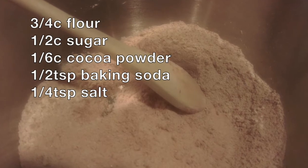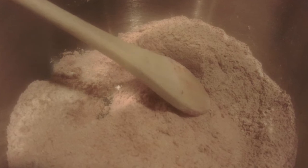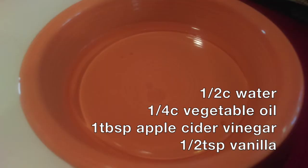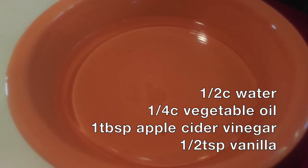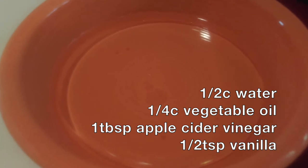To make the chocolate cupcakes, I took flour, sugar, cocoa powder, baking soda, and salt and mixed them in a large bowl. In a smaller bowl I combined water, vegetable oil, apple cider vinegar, and vanilla. I mixed the wet and dry ingredients together, sprayed a cupcake pan with cooking spray, filled them one-half to two-thirds full with batter, and baked them for 16 to 18 minutes until a knife came out clean. I then let them cool completely.